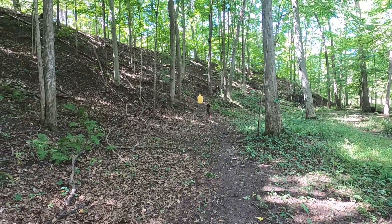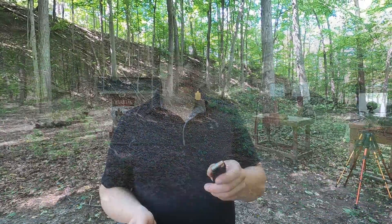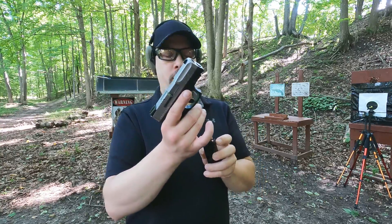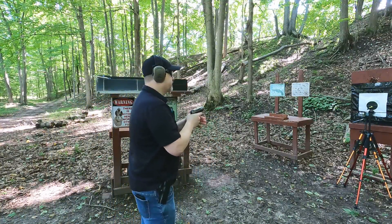The Speer Gold Dot 115 grain is rated at 1210 feet per second through a four-inch barrel. Let's see how close we get to that through our 3.2 inch Taurus G2C.